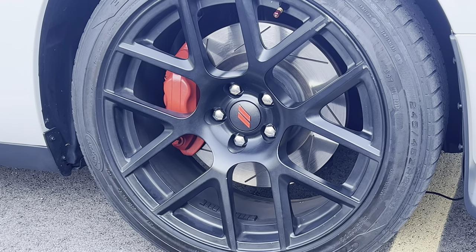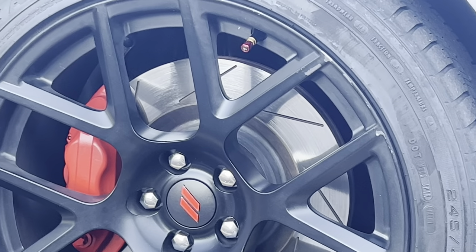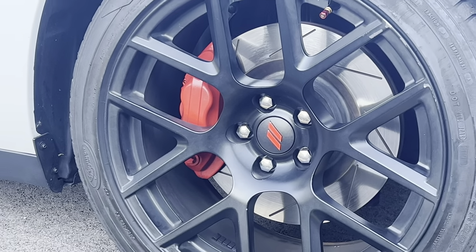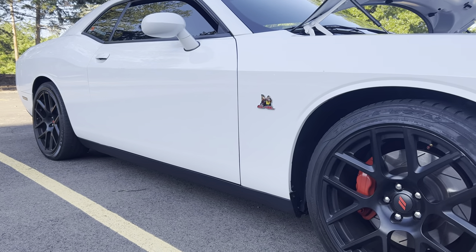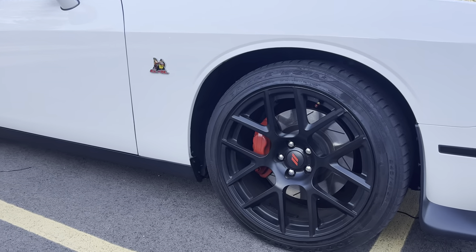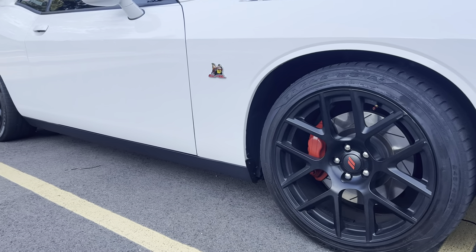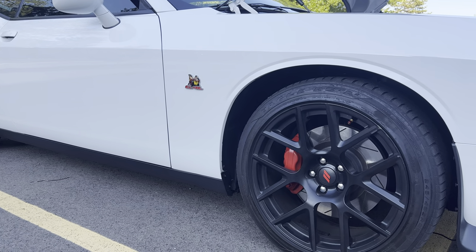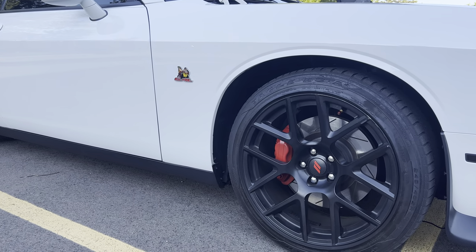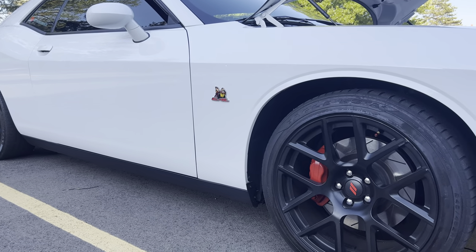This one looks like it's peeling a little bit. I was gonna jack the car up but I'm just gonna do it through the rim and not even jack the car up. I'm gonna show y'all the products I got — I have the stickers and I got some heat-resistant top coat. I'll show y'all that real quick and then we'll get started.